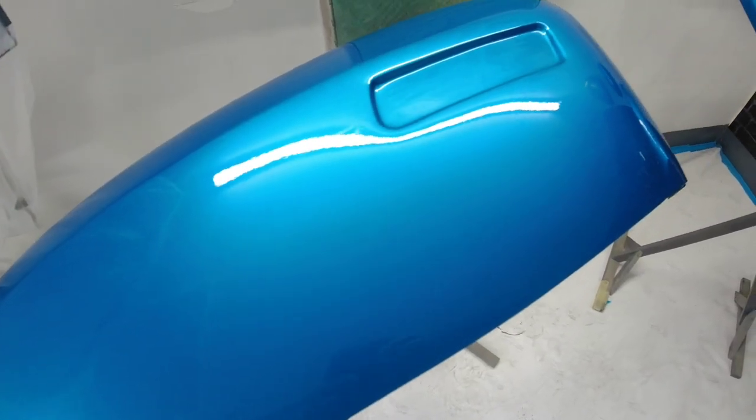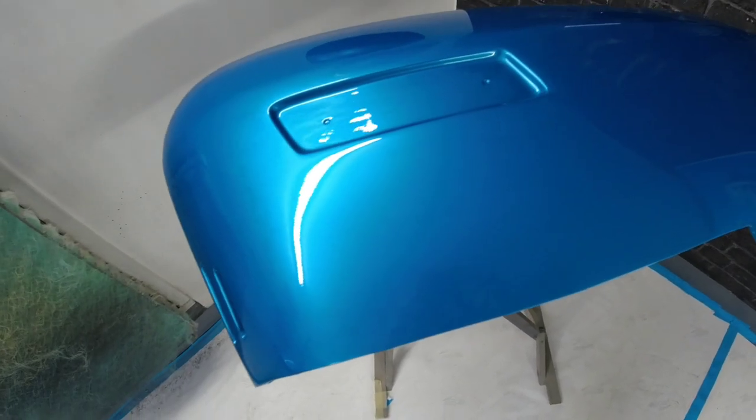Hi everybody, welcome to the channel. In today's video we're doing a themed Lambretta. It is going West Ham colours. A customer has come back to me — I've done previous work for him in the past — and he's a big West Ham fan.